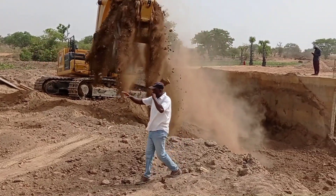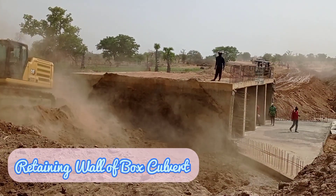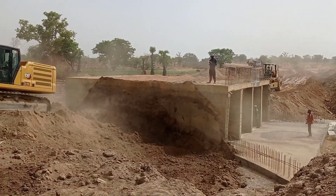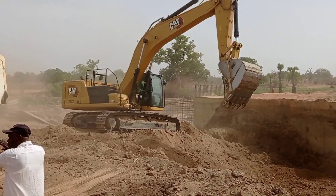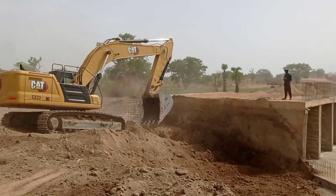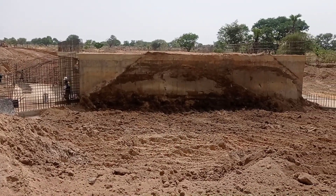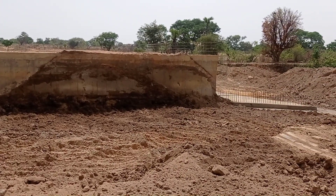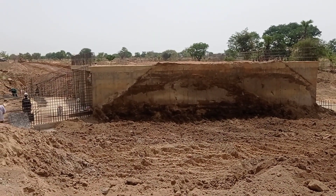Hi guys, welcome to my YouTube channel. In this video I am going to talk about the detailing for the construction of a retaining wall of a big box culvert. You may see here that we are doing the excavation so that we may construct our retaining wall. At the same time we are going to place boulders so that our culvert can become stable and strong enough to withhold the load, and along the wing walls of the culvert we shall construct our retaining walls.